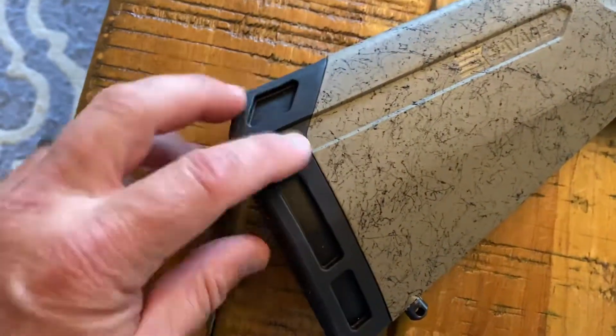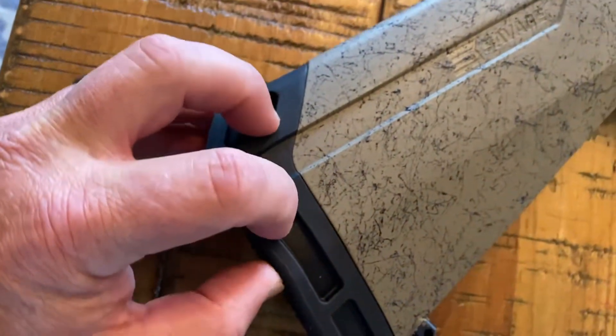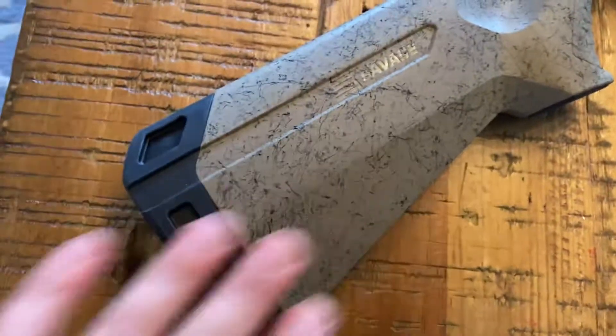Back here you've got what you'd call three sections. It's actually fairly soft — I can push my finger into it. It is not adjustable, which is a common question online.